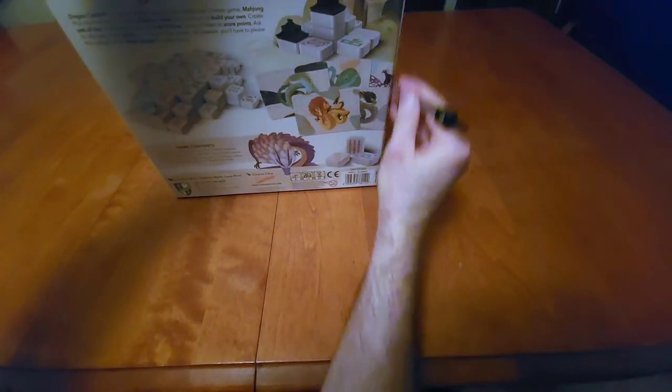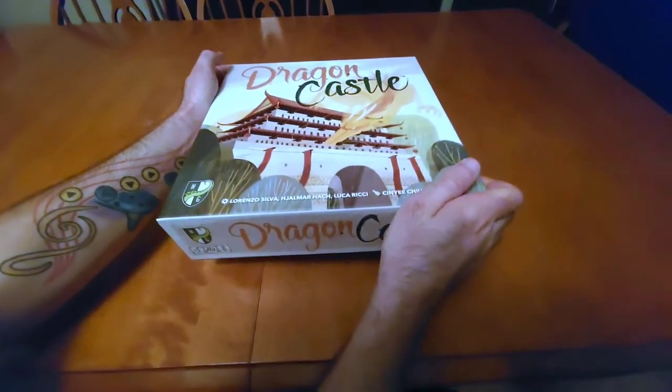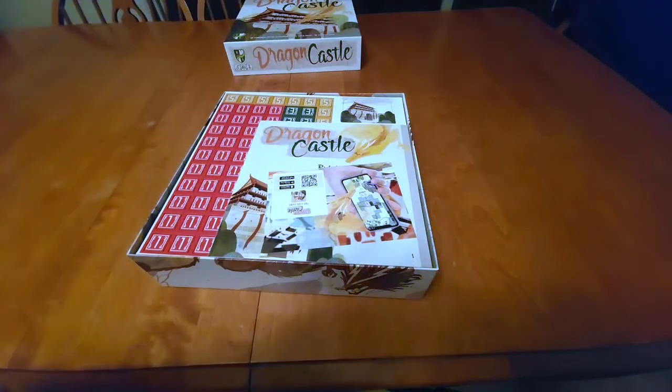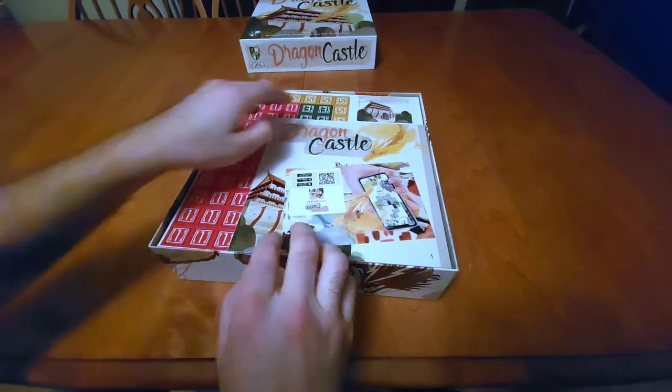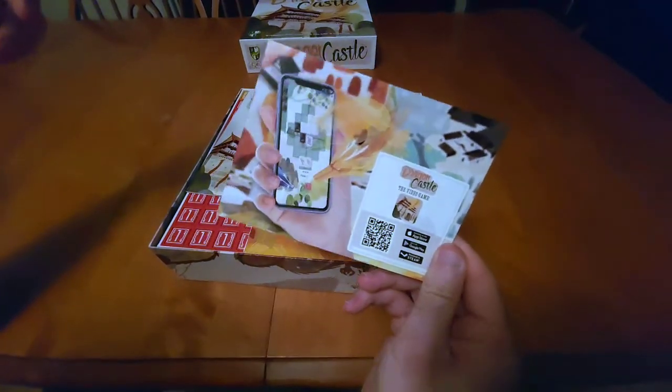Let's hop into this and see what we've got. Alright, let's open this up — there we go. So we've got a voucher; apparently there is a Dragon Castle app for phones. That's pretty cool, might have to look into that if I enjoy it.